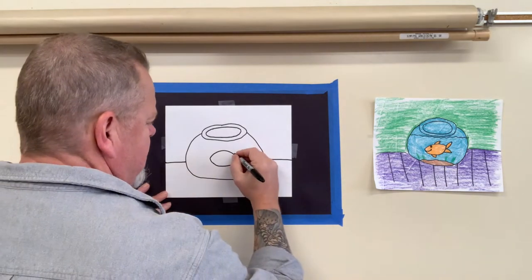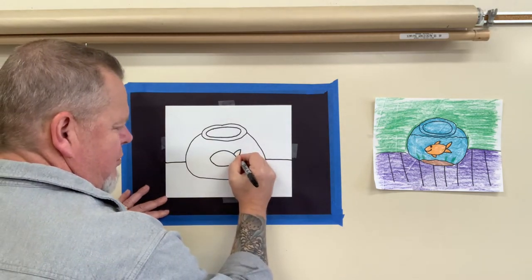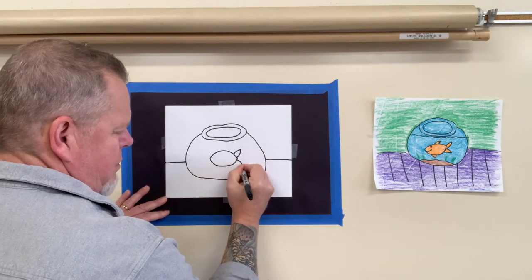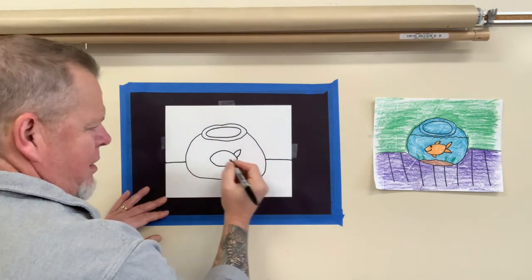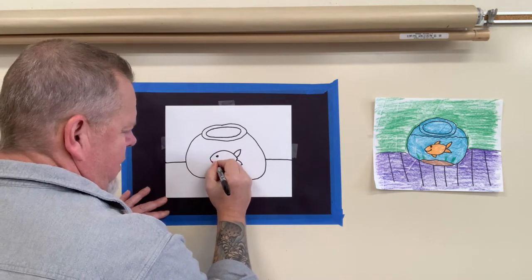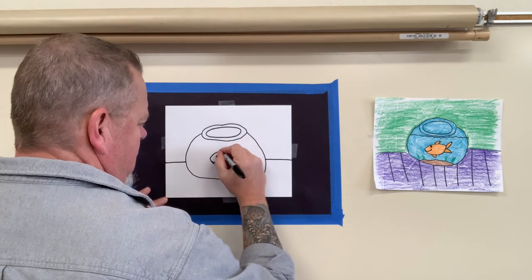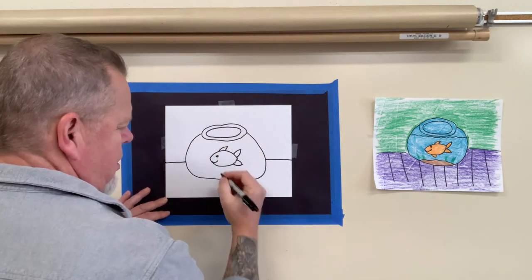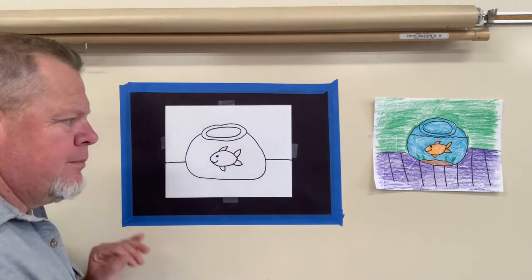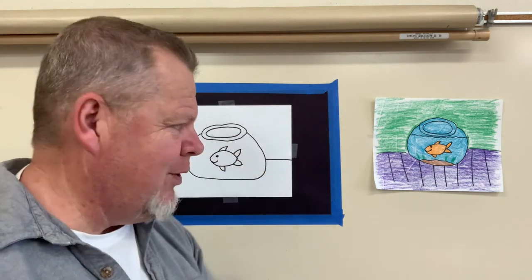For the tail, just curve up, curve back — same thing on the bottom part, curve out, curve back. Let's make a nice eye, big smile. Then we'll put fins on the top — same as a tail but go back a little bit more. Same thing on the bottom. Remember, if yours doesn't look like mine, that's fine because it looks like yours. That's what we want to see.